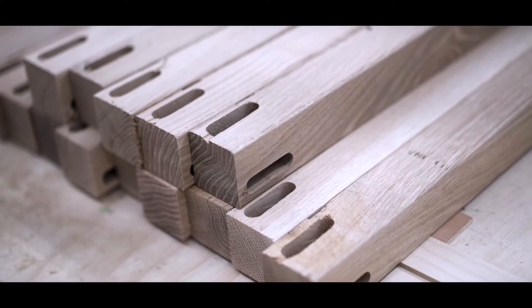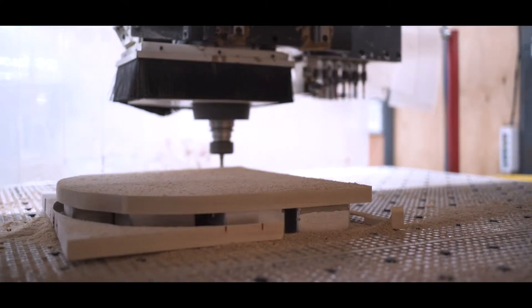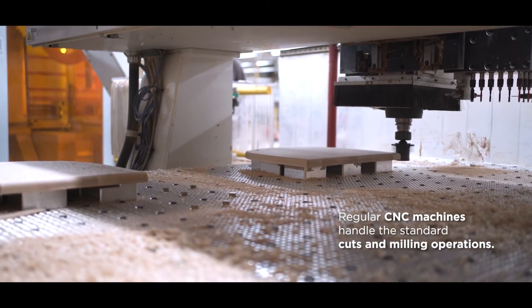When you build furniture, the quality that Stickley produces here in our factories, it can create some pretty intricate pieces of wood and componentry. And while regular CNC machines can do all of the standard cuts and milling operations, we have a couple of specialized milling machines that can really perform in these high output pieces.